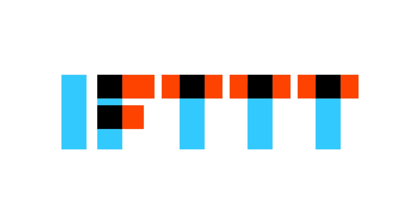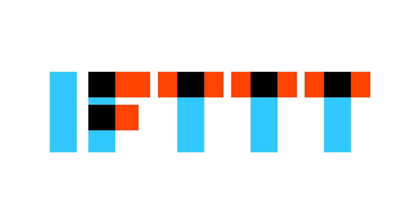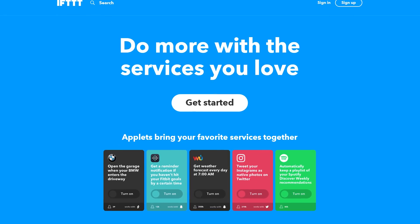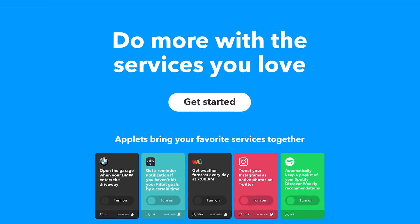Now if you saw any of my other videos you'd know that the Amazon Echo links directly with the Harmony Hub using its own skill or its own built-in app. Google Home doesn't have that functionality, so you're going to be using an app called IFTTT, which is short for 'if this then that.' Some people call it IFTTT. What IFTTT does is allow you to link multiple different devices together that wouldn't otherwise be able to communicate with each other.